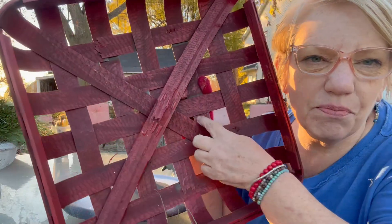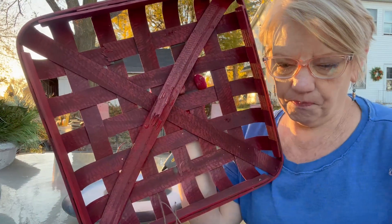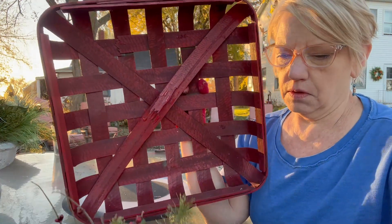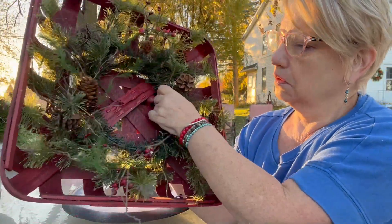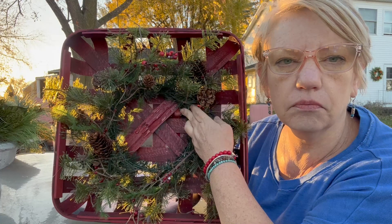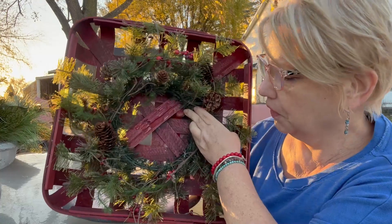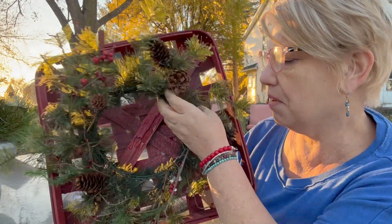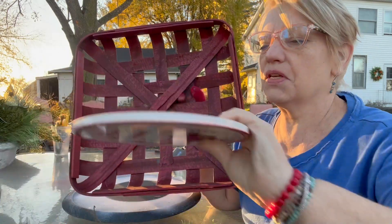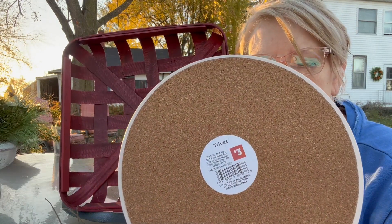But as you can see, it's pretty damaged here in the middle. So I didn't really want to leave that free. My initial thought was I had this little wreath that I thought would be cute just to stick in there, and you could put a bow or something in the middle, but I didn't want to do that.